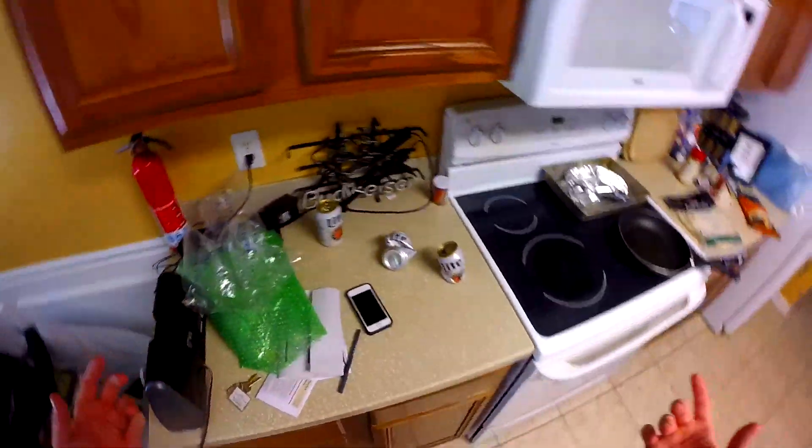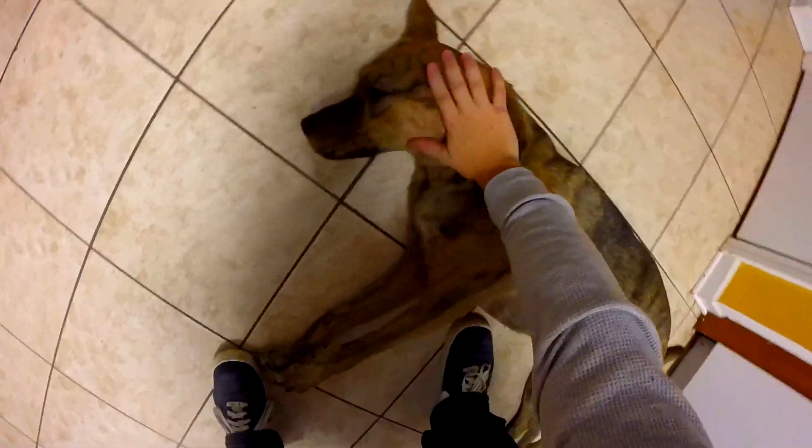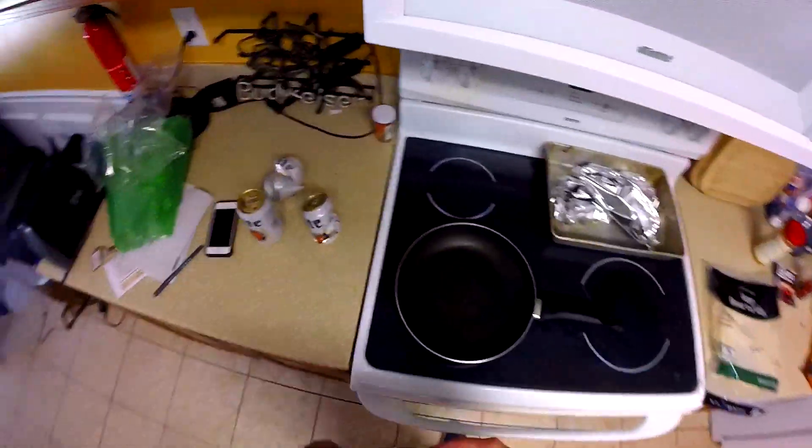Start out by throwing your chicken in a bowl. Follow that up with like six or seven beers, and have your favorite helper in the kitchen do whatever he does. Now your chicken is ready to be cooked.